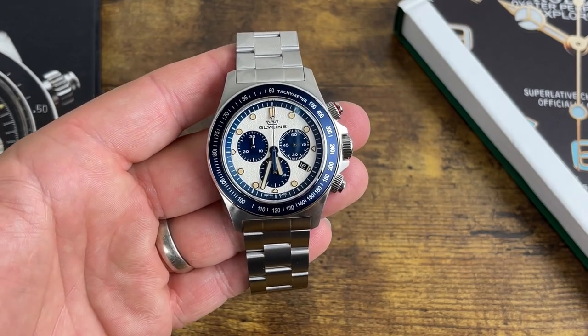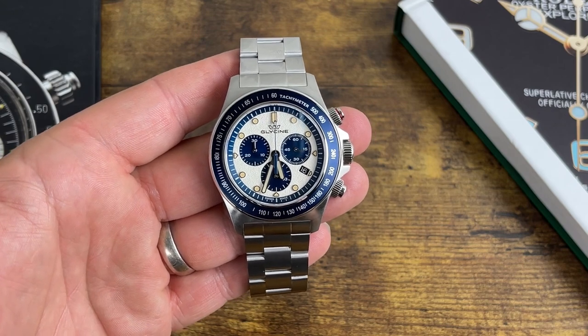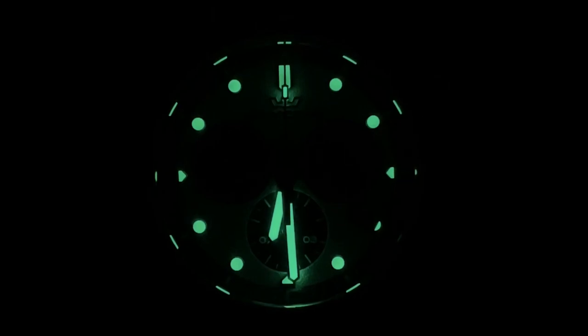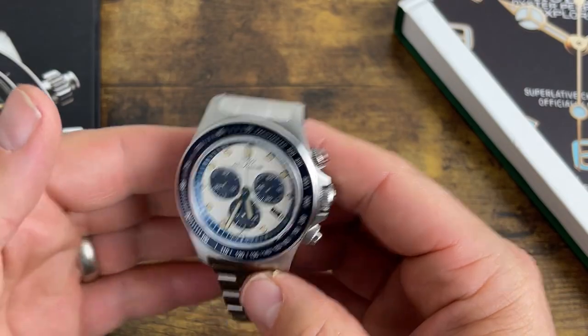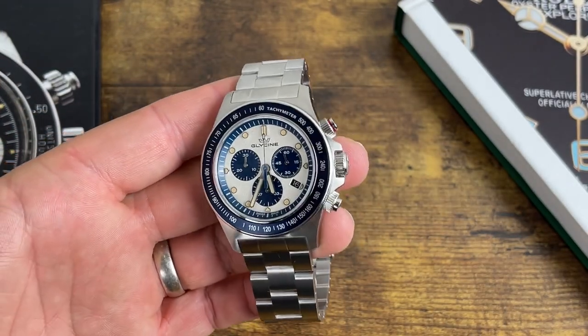If you want a deeper, more in-depth view, go back and watch my other video on the burgundy one — that'll cover anything I might have missed here. Let's check out the lume. There it is — same as the other one. The indices, the chronograph hand, and the hour and minute hands are all loomed.